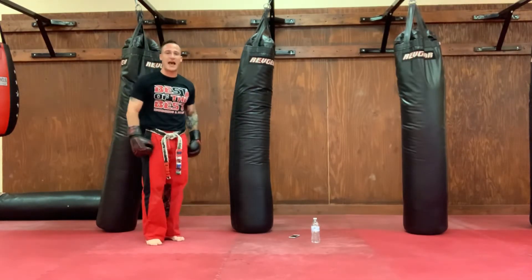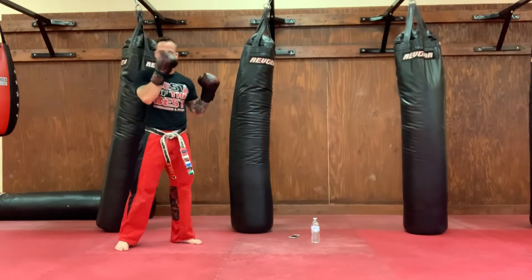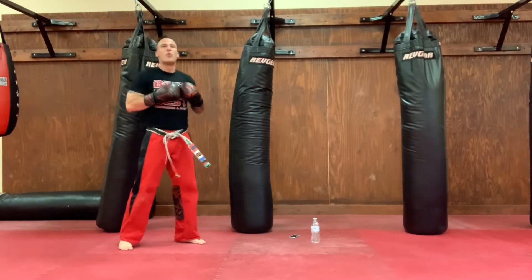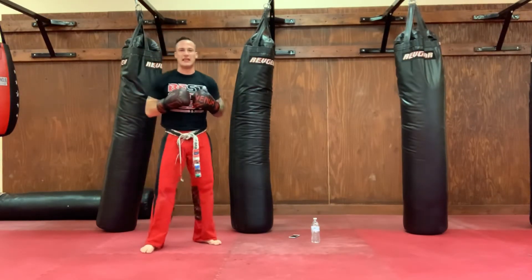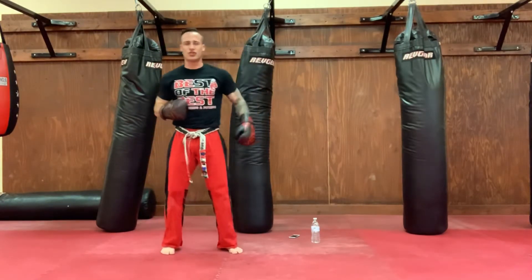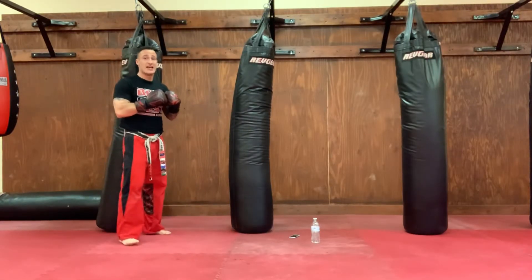Stand it up, step your side, say sensei. Step back, fighting stance. Let's give our best so we can make it better. Jab, cross, duck, cross, hook, cross. We are going to fire out 20 combinations straight through. I know it sounds like a lot, but it always seems impossible until it's done. So we've got to buckle down, stay focused in the mind and strong in the body. Hands up under the chin — 20 combinations, let's do it.